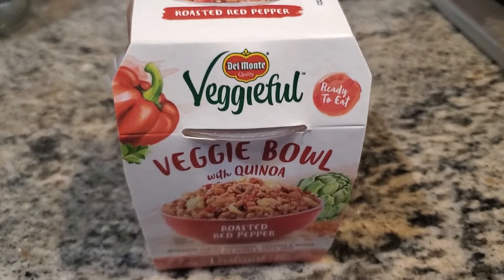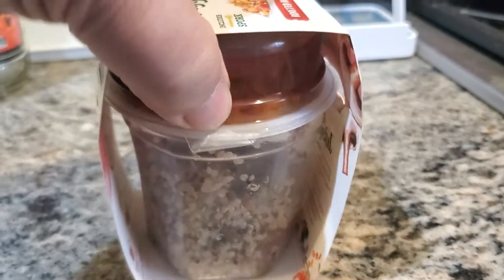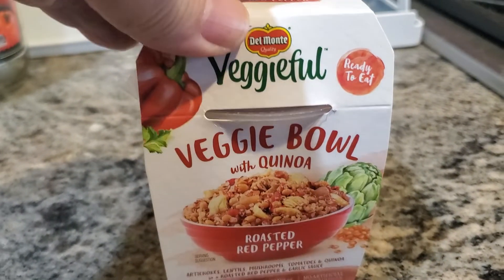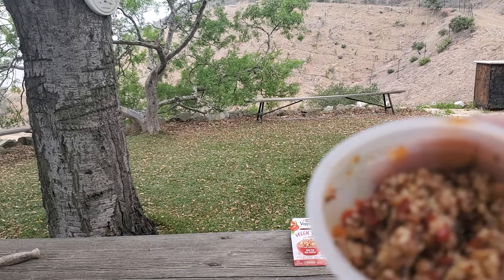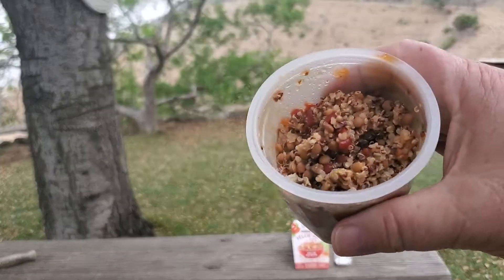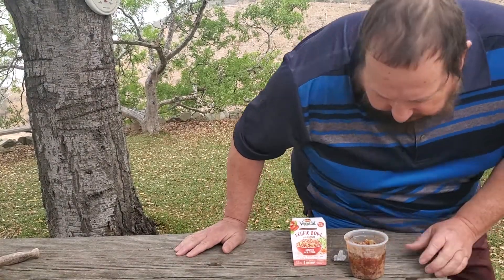Is it edible? Let's find out. I'm gonna mix this in with this and pop it in the microwave. Let's see how it tastes. All mixed together and heated up — which is optional, you can eat it cold. Look, it even comes with this nifty little holding fork, if you can get it out of the package without breaking it.